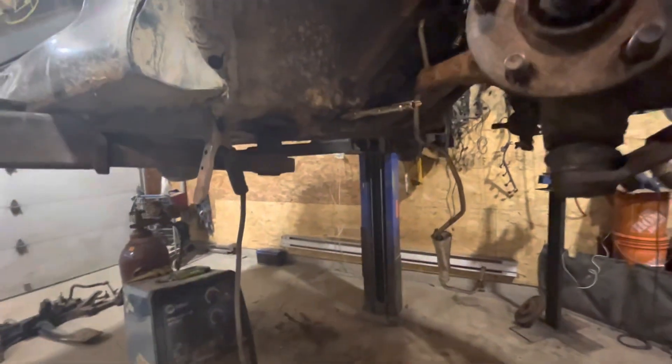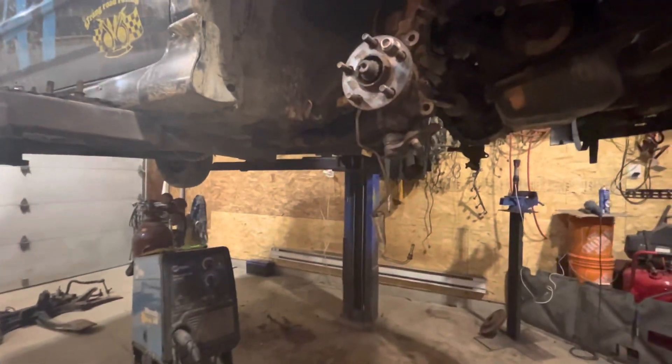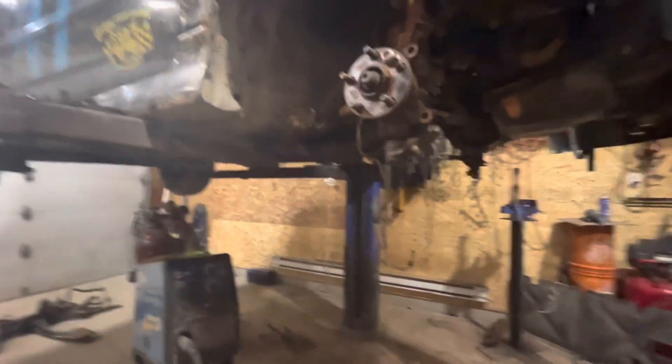I got the welder over here set up and ready. I'll get a time lapse of me welding. I tried to weld a nut to this bolt like three or four times now and it's not working out. So I'm going to take a different approach tomorrow and try to easy-out or something.